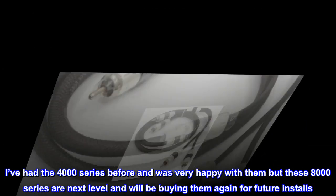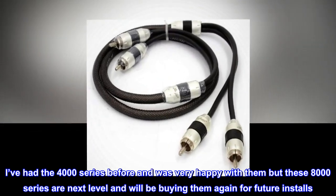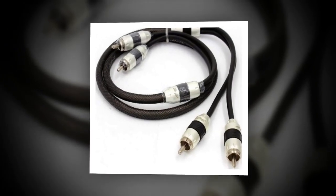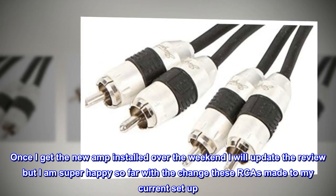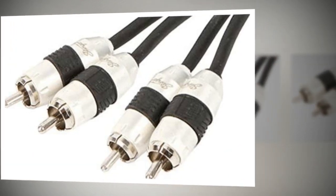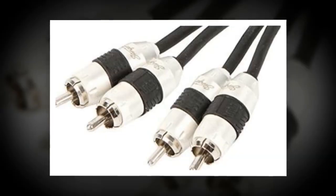I've had the 4000-series before and was very happy with them, but these 8000-series are next level and I will be buying them again for future installs. Once I get the new amp installed over the weekend I will update the review, but I am super happy so far with the change these RCAs made to my current setup. Don't hesitate — spend the extra money and buy these. I love this. Bye.